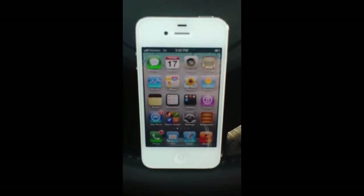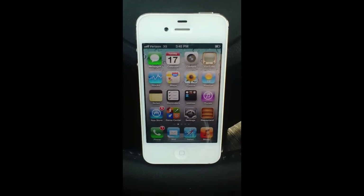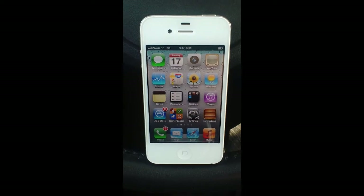Good afternoon and welcome to Twin Pine Auto Sales. My name is Jason Young. Today I want to take a couple minutes to talk to you about how to pair your phone with the My Gig Radio here in this 2008 Dodge Charger SRT.